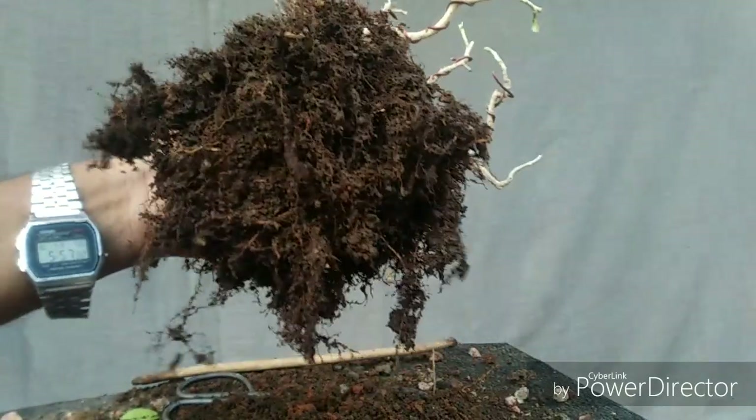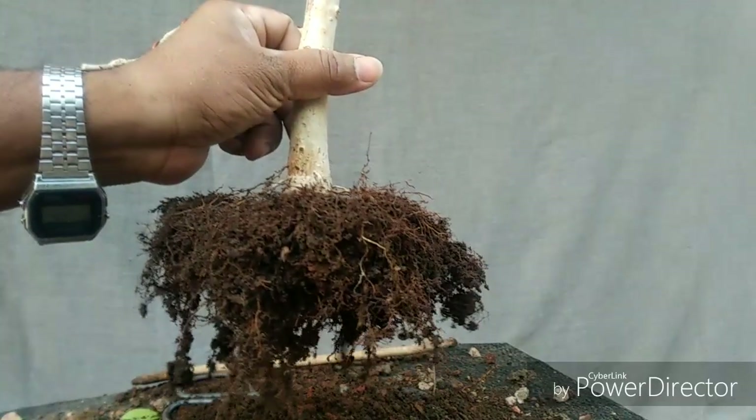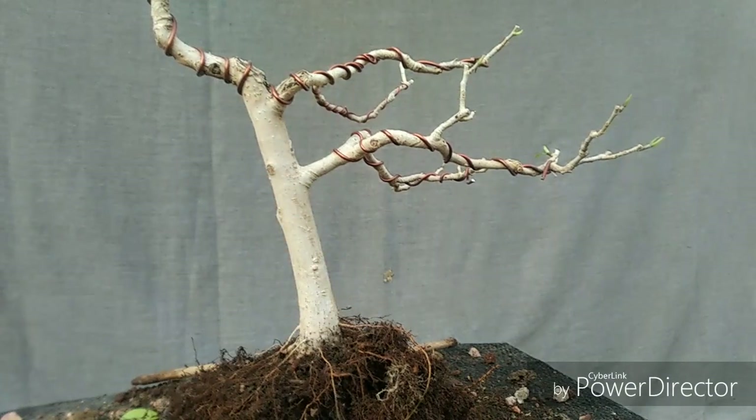These are very healthy roots for bonsai — this is exactly the kind of roots you need. When roots develop like this, you can understand that you are close to bonsai.